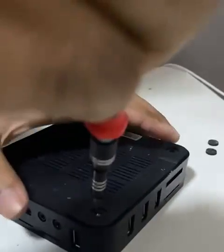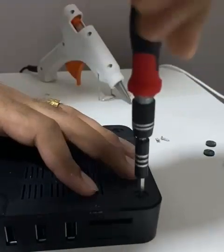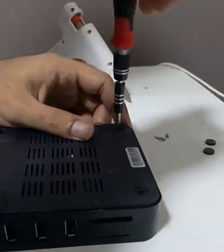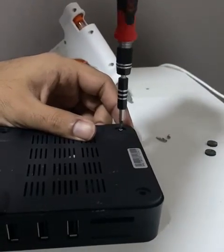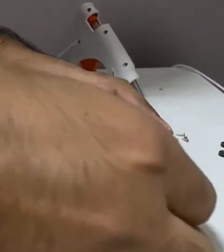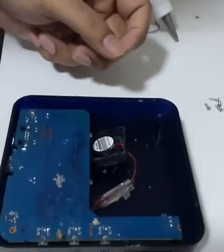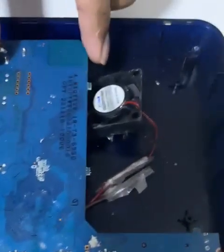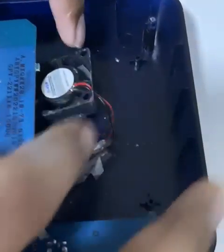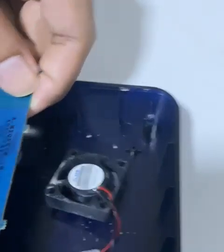I removed all four screws using a small screwdriver. Now let's see what's inside — I already know since I opened it once before. Here is the motherboard.